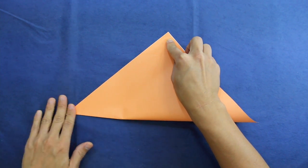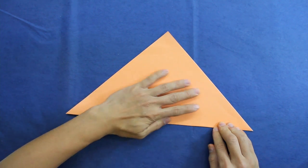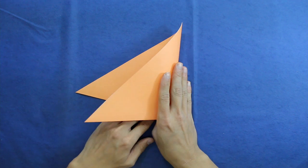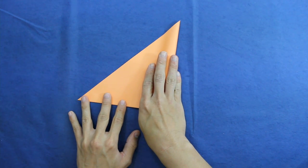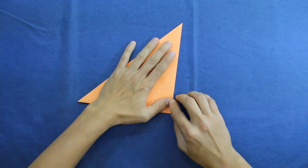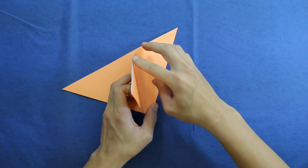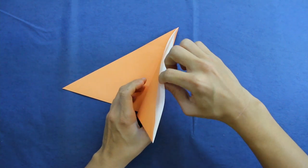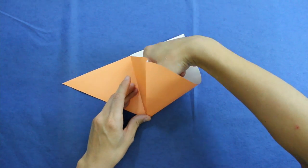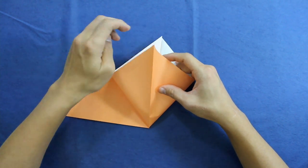Just fold the paper in half here. Then fold in half again. Now take this first flap and open this pocket, like this — making this point here go up to this point here.